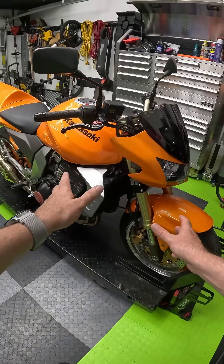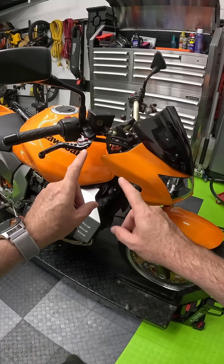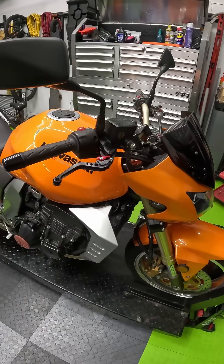Moisture is a bad thing for a brake fluid system. We can use the multimeter to check whether or not there's any moisture in the fluid.